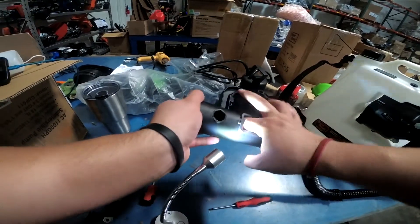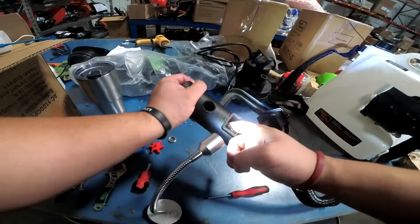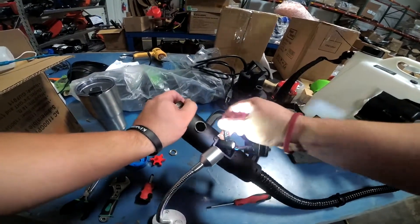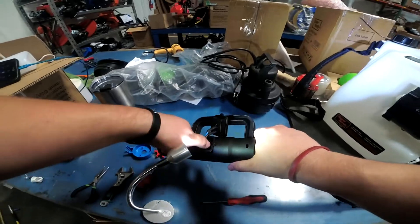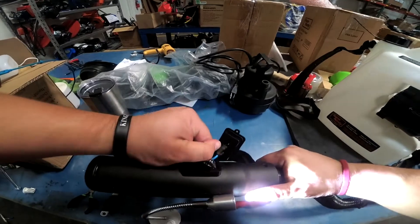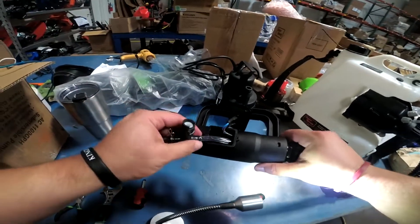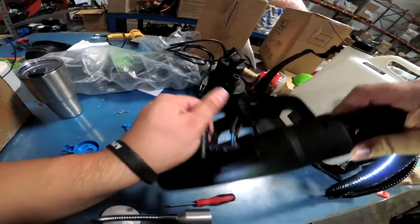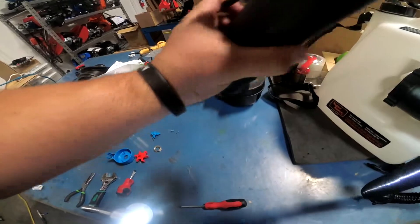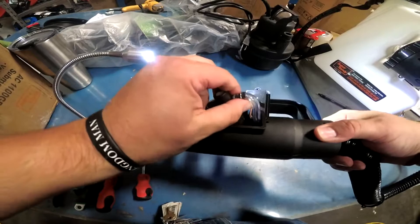Grab the black hose with your finger, kind of like a hook, and hook it out. Once you hook it out, fish this out. You're going to get this, bend the hose a little bit right here, and take it out — that's it, simple as that. There is a clamp which may be missing, so just bend the hose until it comes out.